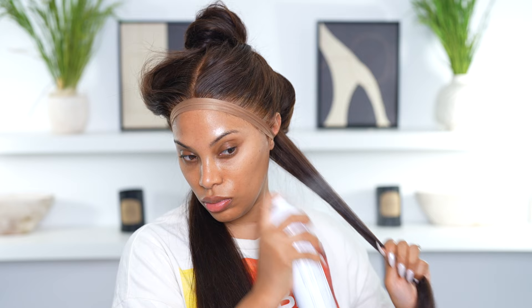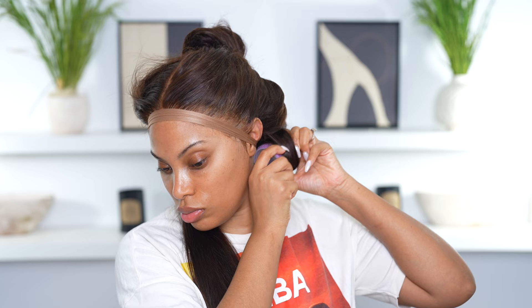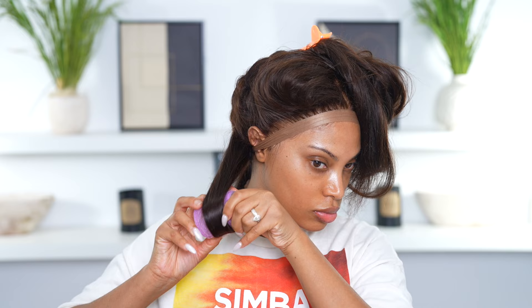I'm going in with hair spray and then my curling iron to start curling this hair. I wanted voluminous curls — that big 90s blowout look. I added rollers to the curls as well.